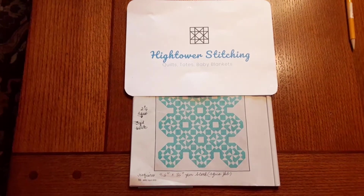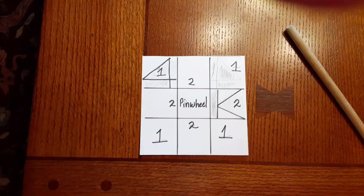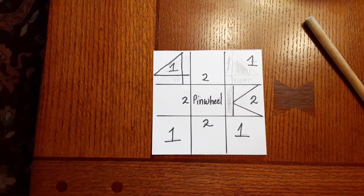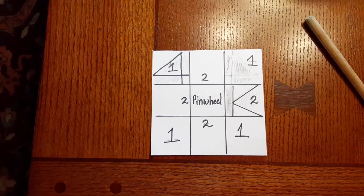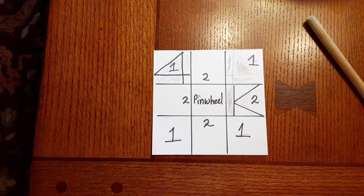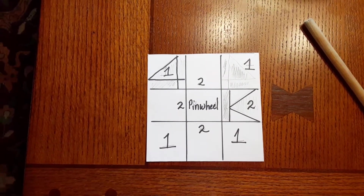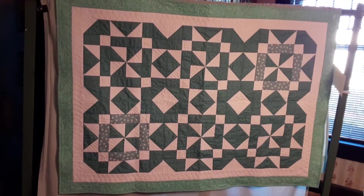If you remember, the basic block had a half triangle square — I call them sub blocks. Then there was a flying geese block as number two, and then the other half triangle squares you had left made the center pinwheel that everything fit into.